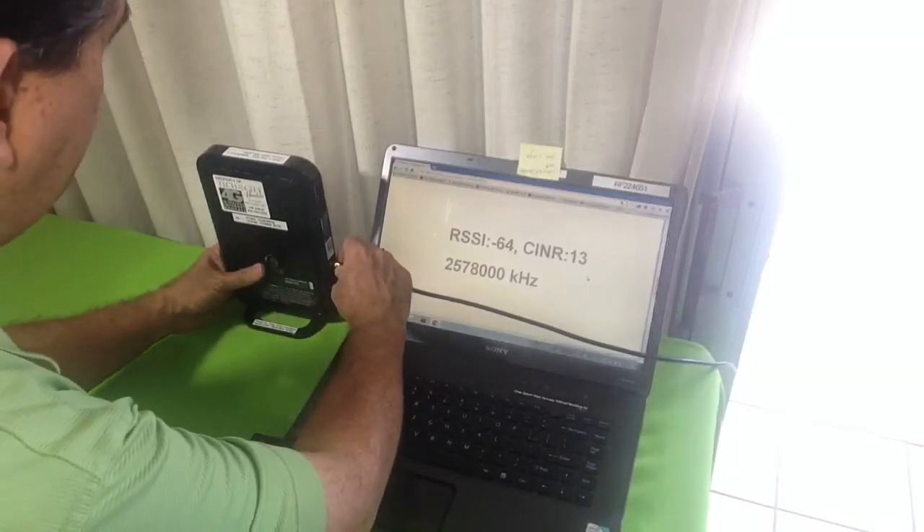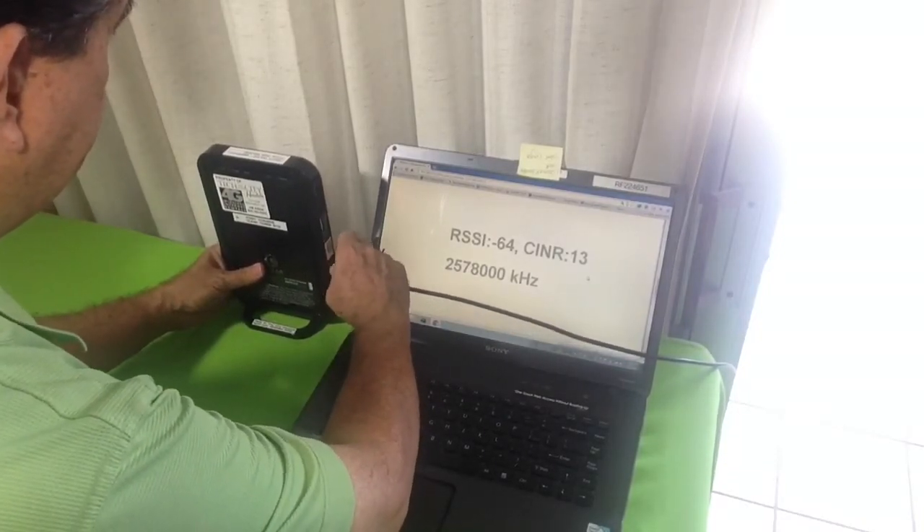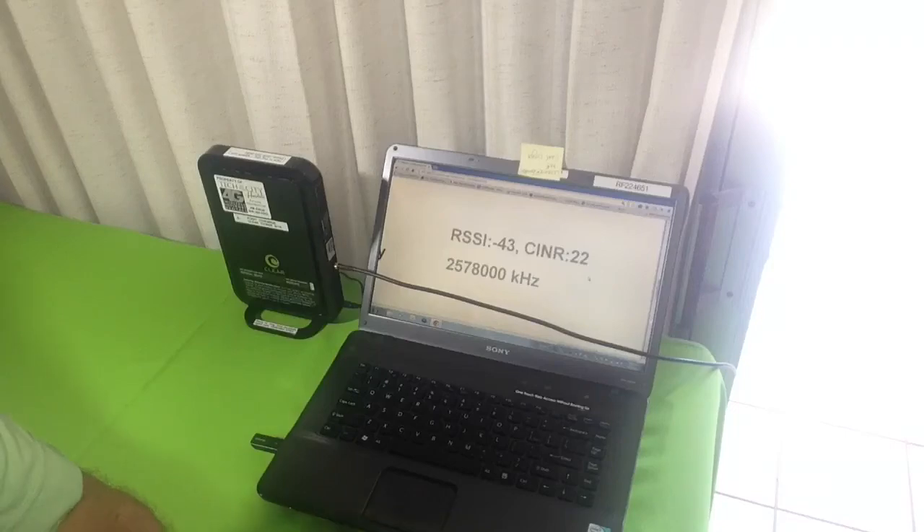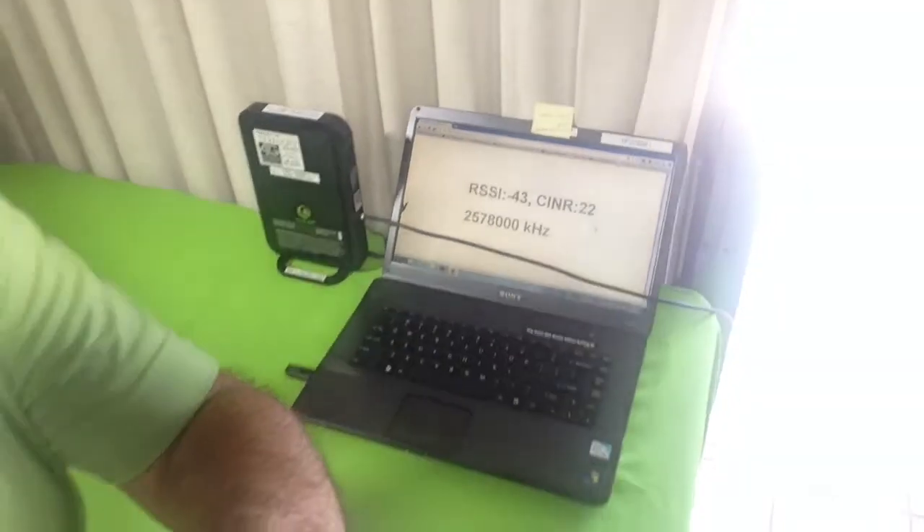So the antenna does in fact make a big difference — now back to negative 43 and SINR 22. For those of you interested in high gain antennas for your WiMAX equipment, please take a look at our 14 dBi WiMAX antenna set up for the ClearHub Express. All you need to do is set it up outdoors pointing towards the Clear tower site and then hook it up right onto your Hub Express and flip the switch to enable the external antenna port.